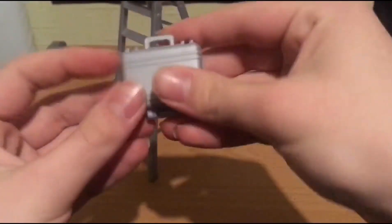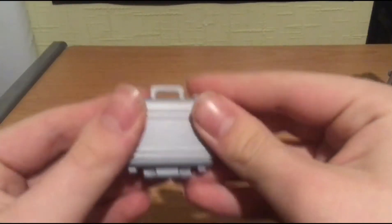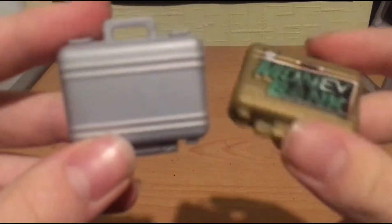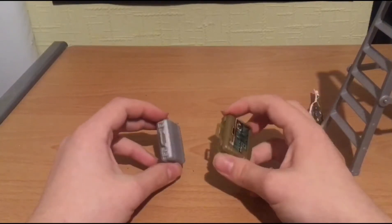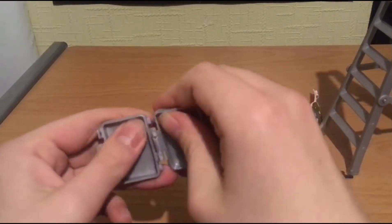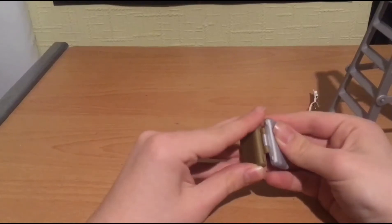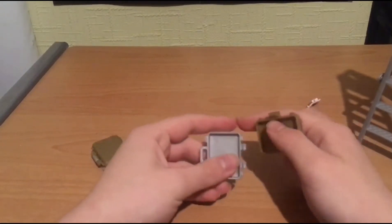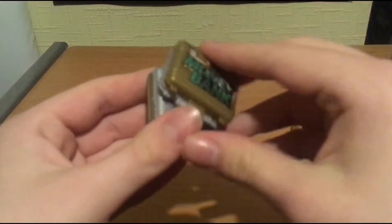Alright guys, diving into accessories. We've got this silver Money in the Bank briefcase. It's just not painted - this is like the Chase variant money in the bank. And this is like some silver version. Bada boom bada bing - you can make plain money in the bank, gold, silver, and swap them if you want to know how to swap a money in the bank briefcase.